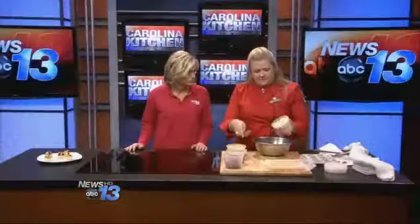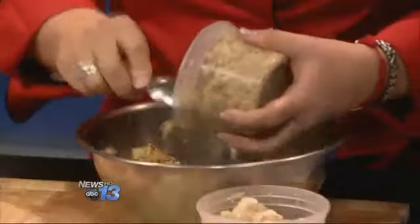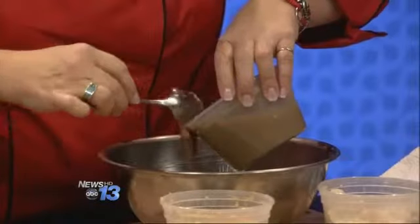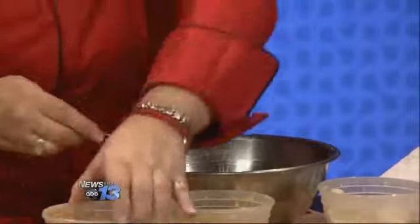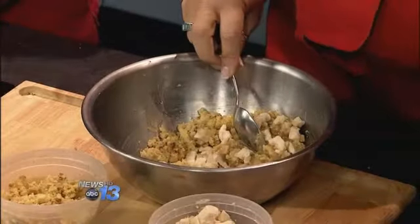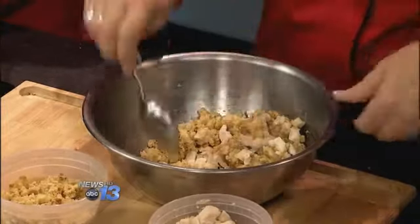We've got turkey, stuffing, and dressing. You just want to moisten it all back up and kind of bind it together with a little bit of gravy. And if you've used all your gravy, you can use jarred gravy.